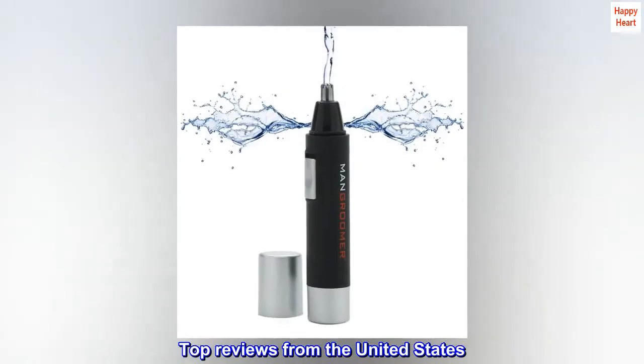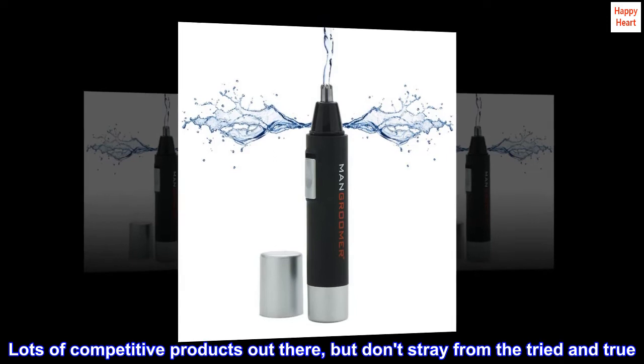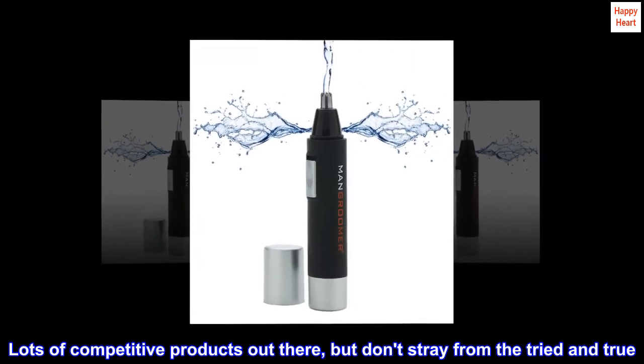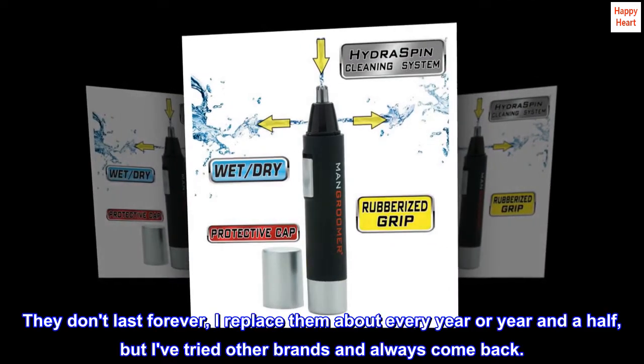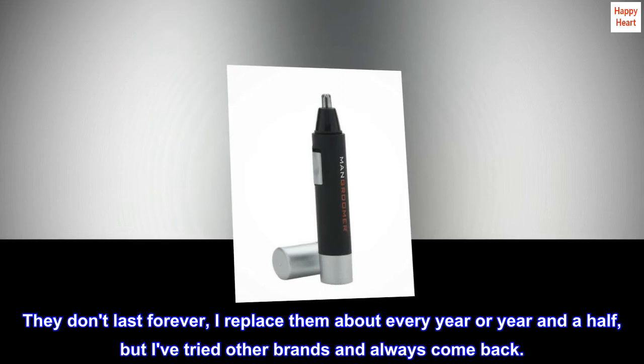Top reviews from the United States. Accept no substitute. Lots of competitive products out there, but don't stray from the tried and true. They don't last forever — I replace them about every year or year and a half — but I've tried other brands and always come back.